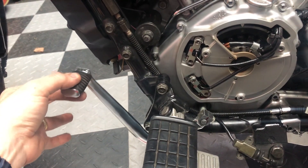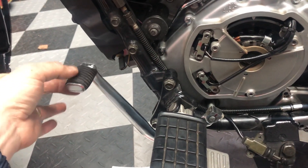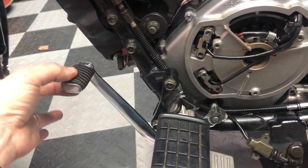Is this normal on this bike? I can't remember from before when I had my downshifting issue here. Is there something loose in there, or is this just normal for a motorcycle, normal for the VN750? Thank you.